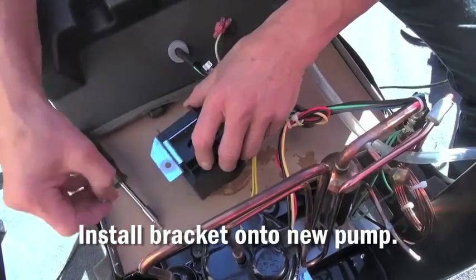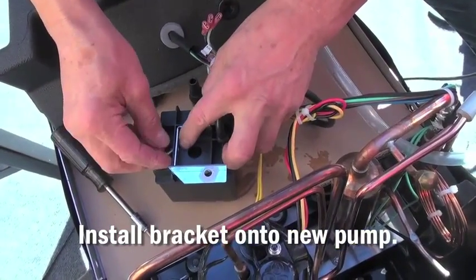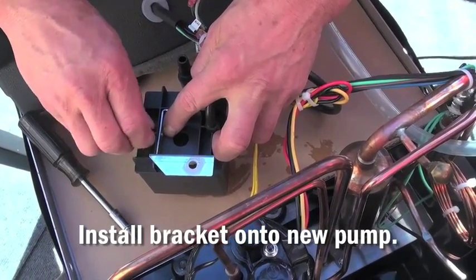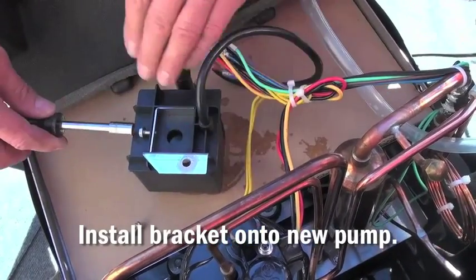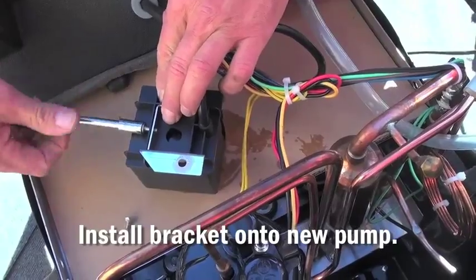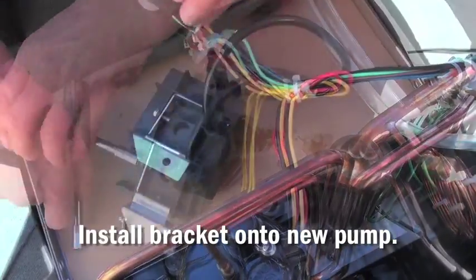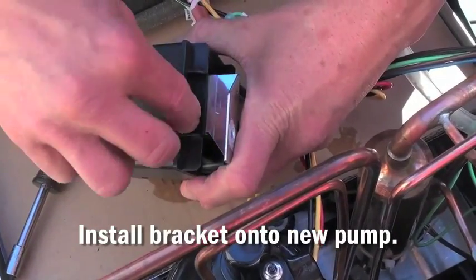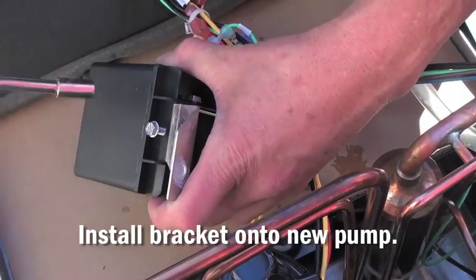With the bracket installed into the new pump, loosely install one of the screws that hold the pump to the bracket. Once the first screw is started, then install the second screw that holds the bracket to the pump.